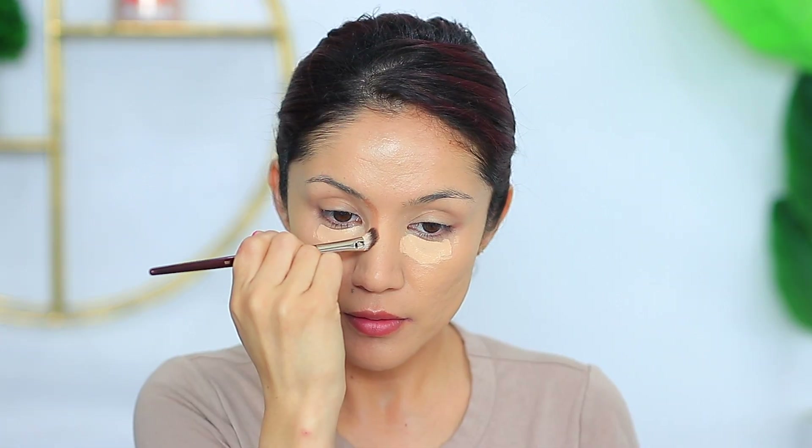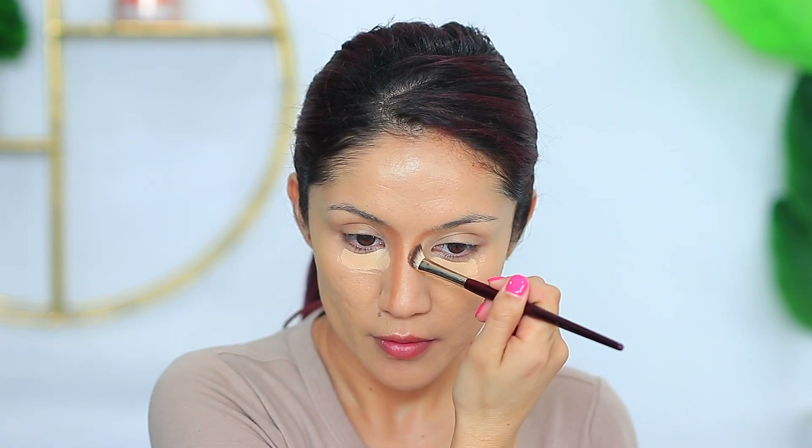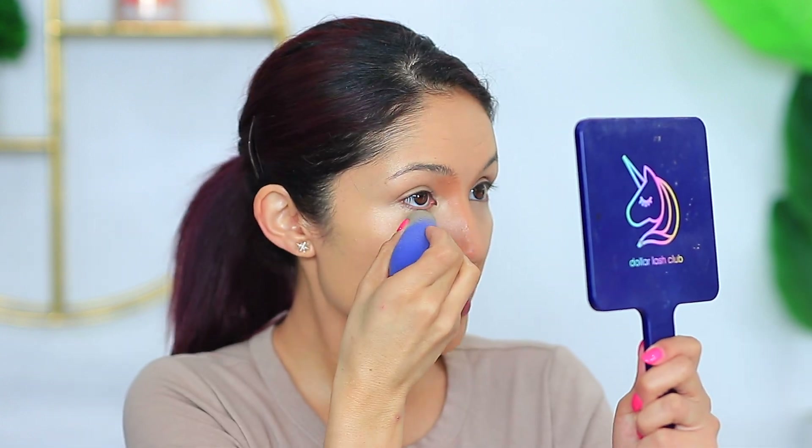I'm going in with the Catrice A True Skin High Cover Concealer in the shade Warm Macadamia. I'm also going to chisel out my nose really quick with the Fenty Beauty Macchiato. I've been using this Catrice Concealer for a couple of weeks now — it's fine, but it's not one I'd use if I'm working. Using the under eye corrector really helps brighten up that under eye area.